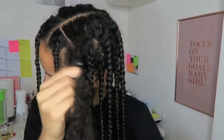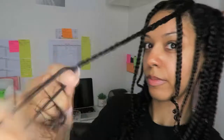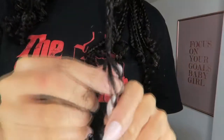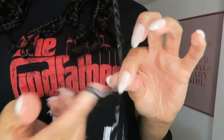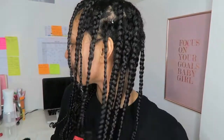I'm on the last braid here guys, nearly done. And we are done — freshly braided up! Thank you for watching guys and I'll catch you in the next video.